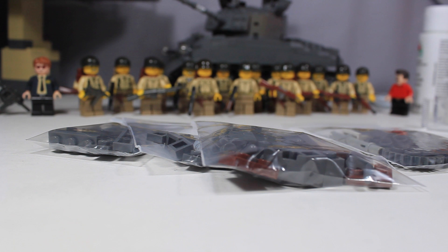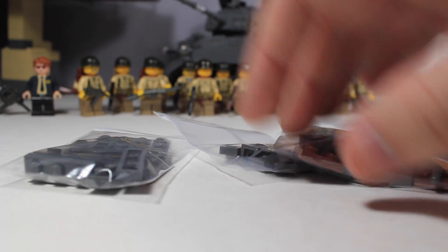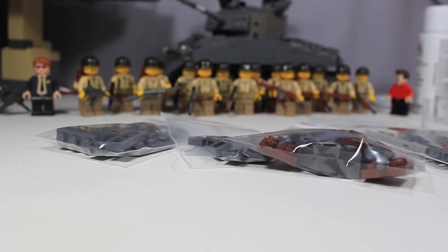I'll just tell you guys this now — I saw the movie Fury, so I decided why not pay a little homage to that and upgrade my Sherman tank that I've had sitting up on my shelf for a while. So I'm updating that with some new parts and making it all dark bluish-gray. That's going to be really sweet-looking.